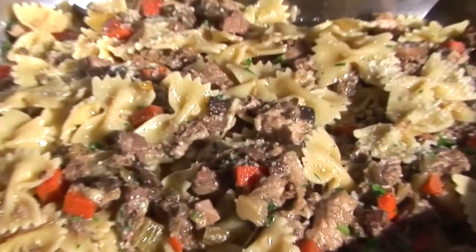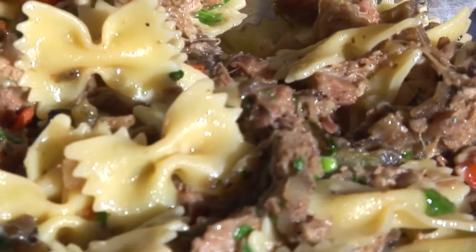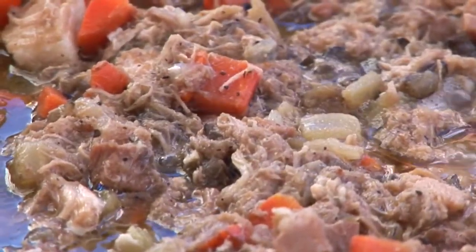My name is Lorenzo Boni, I'm the executive chef of Barilla America, and today I cooked farfalle with a sous vide pork cheek and pork pancetta — pork belly. It's a process that takes about three days, cooked at very low temperature.